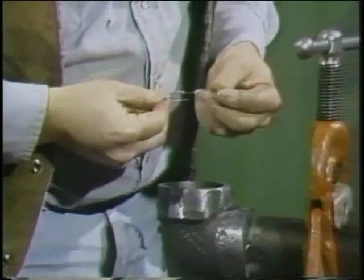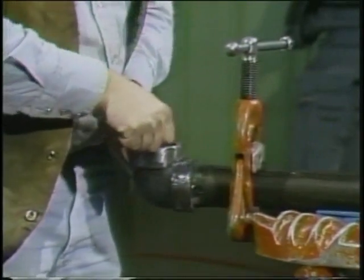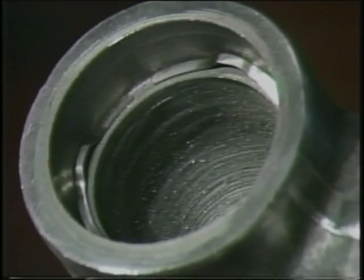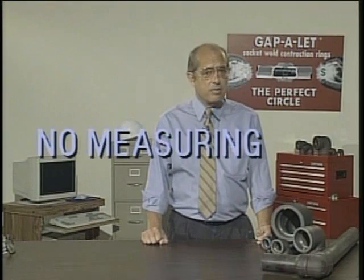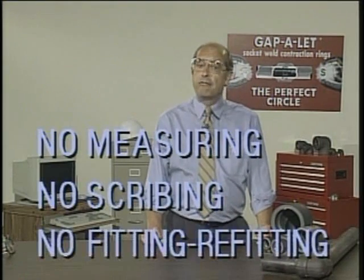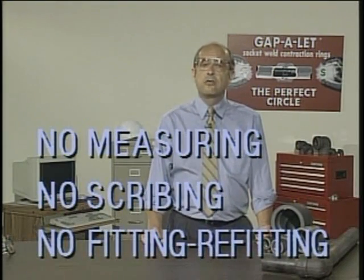Just insert the right-sized Gapolet for your fitting and you're ready to go. It acts as a mechanical spacer, so the pipe cannot possibly bottom out in the fitting. Easy and fast — no measuring, no scribing, no fitting and refitting, no chance for measuring errors that can cause expensive cracked welds due to mechanical and thermal cycling.